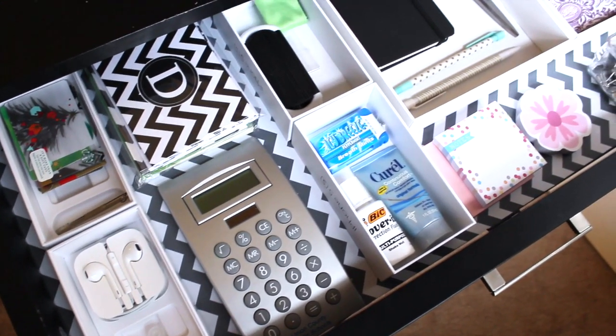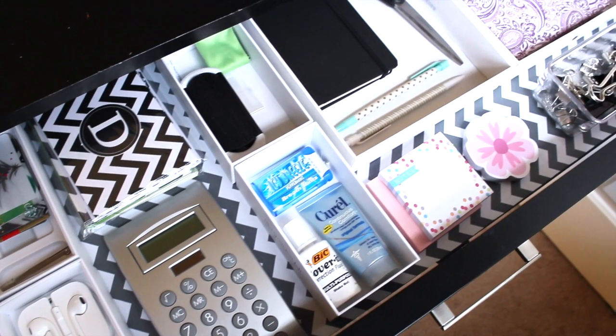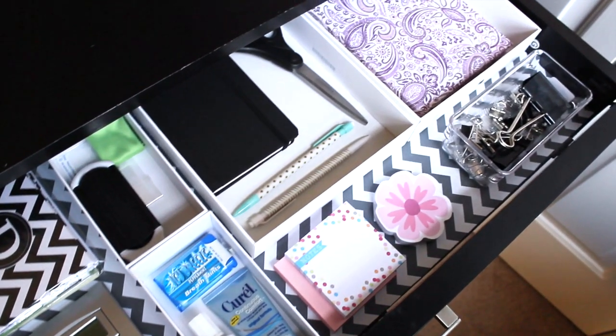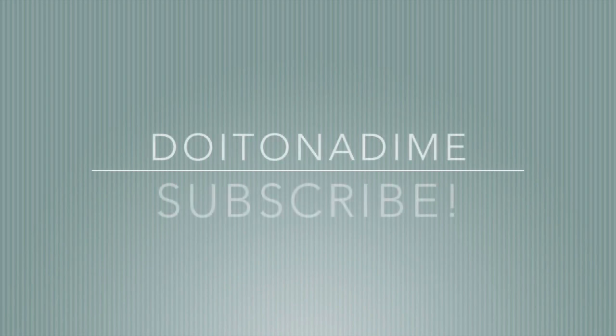So that is my desk drawer organization — how I did it on a budget. I love these organizers. Definitely save your phone cases and Apple product boxes because they make fantastic desk organization. I hope you guys enjoyed this video and I'll see you in the next one. Bye!